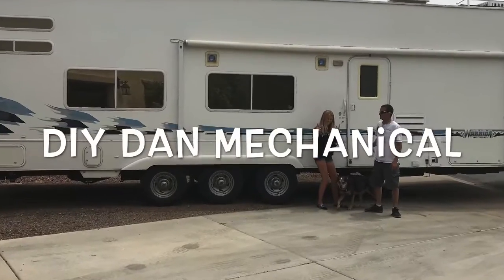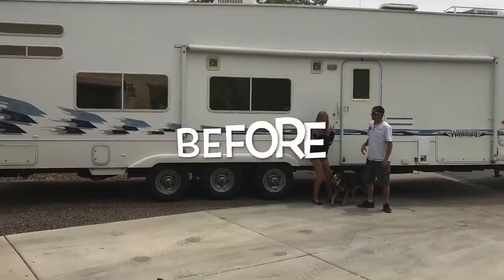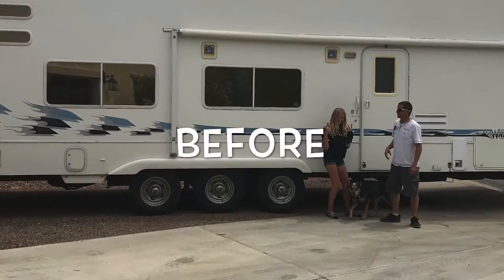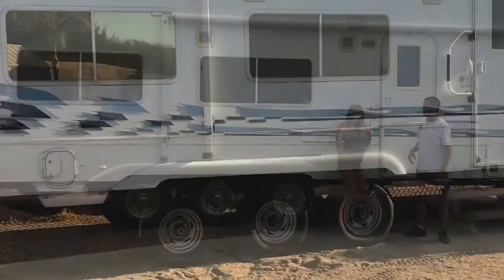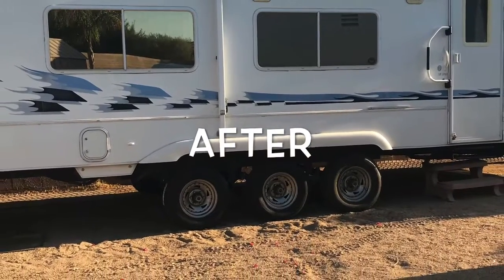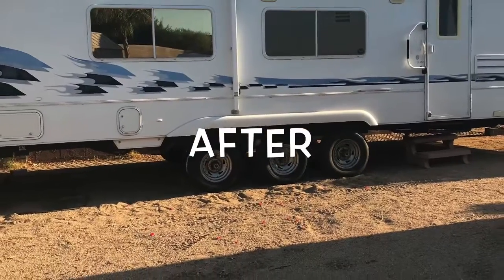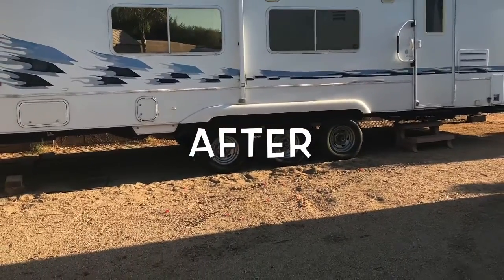This is an episode of DIY Dan Mechanical and we're going to be flipping the axles on my three axle toy hauler. During this process I also found some worn out bushings and shackles which I had to replace as well. I will also be going over how the electric brakes work and adjusting the wheel bearings.